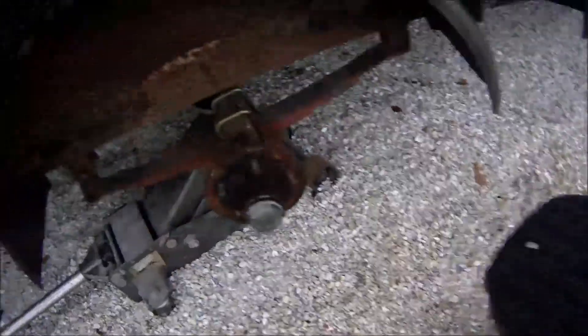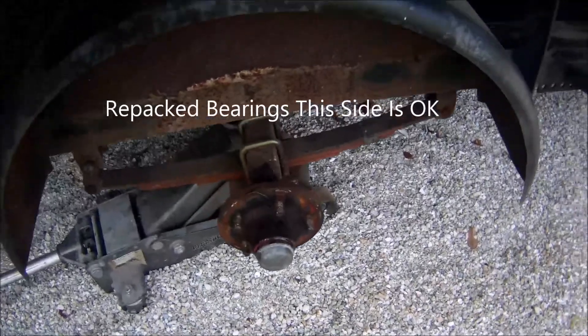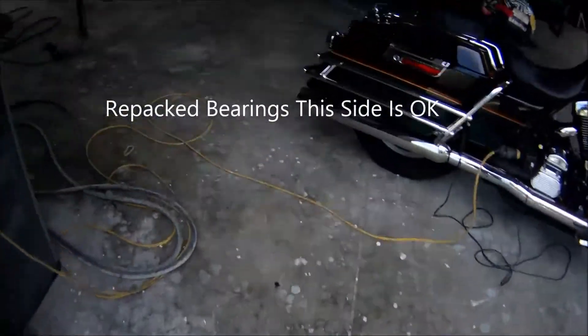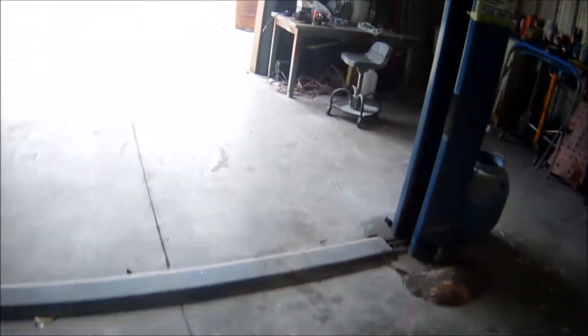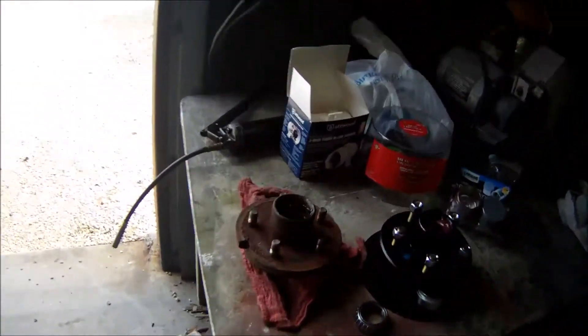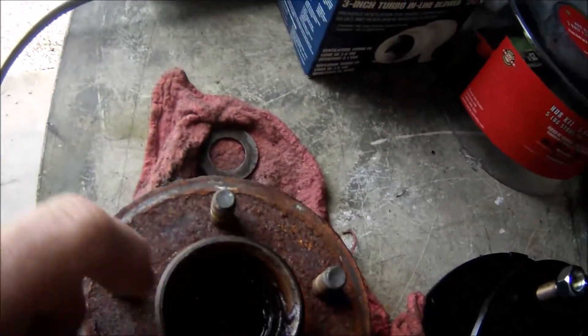This side here is done, and this hub was saveable. I'm going to walk you inside real quick and show you what I purchased. One side I took it apart, repacked it, it was OK. This other hub here, it's just no good, so I'll wall it out.